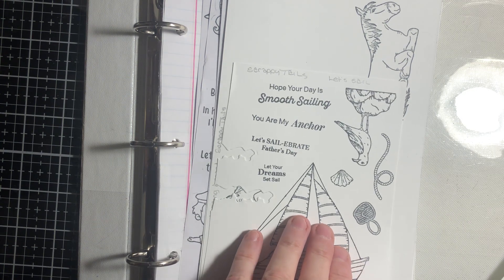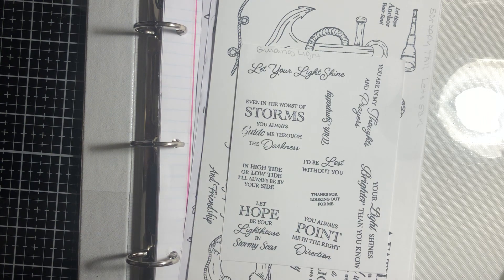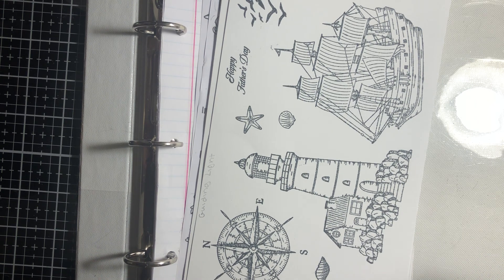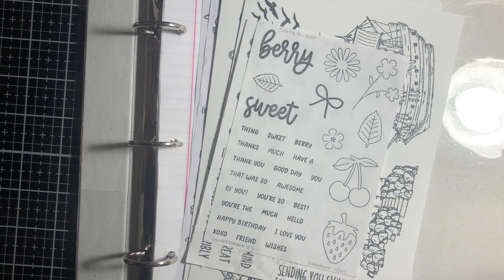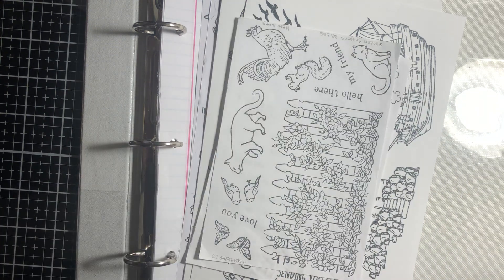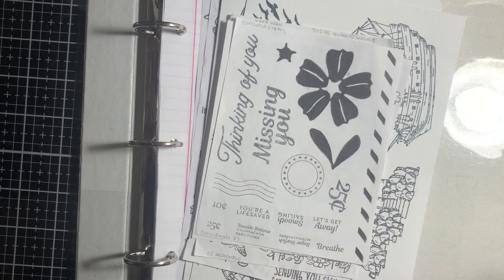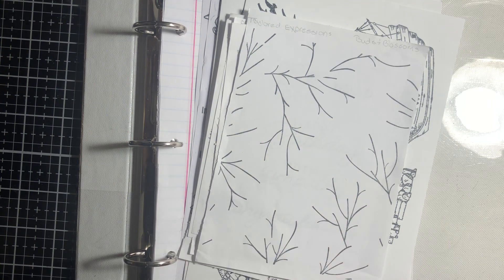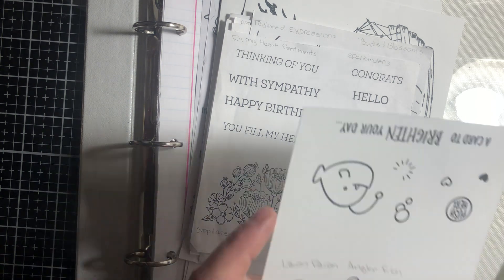I have Let's Sail, and the other part of Let's Sail. And this is Guide and Light, and the other part of Guide and Light. These here are part of the Crop and Creates that I need to add to the book: Pink and Maine But Sweet Posies, Very Sweet, Garden Critters, Elegant Encouragement, Concord Knife, Lawn Fawns, Taylor Expressions — two of those — Spellbinder's Fill My Heart, and also Lawn Fawns Angler Fish.